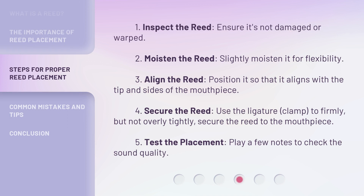Step 1: Inspect the reed — ensure it's not damaged or warped. Step 2: Moisten the reed — slightly moisten it for flexibility. Step 3: Align the reed — position it so that it aligns with the tip and sides of the mouthpiece. Step 4: Secure the reed — use the ligature, or clamp, to firmly but not overly tightly secure the reed to the mouthpiece.